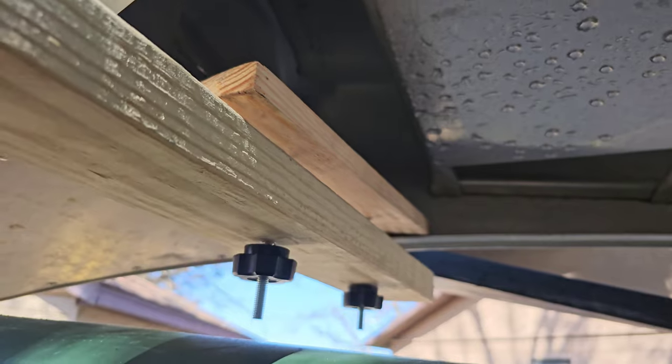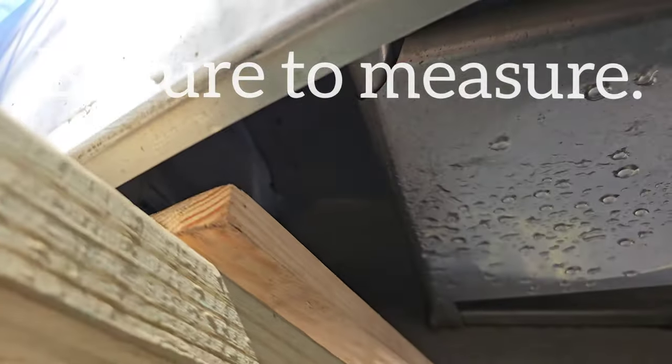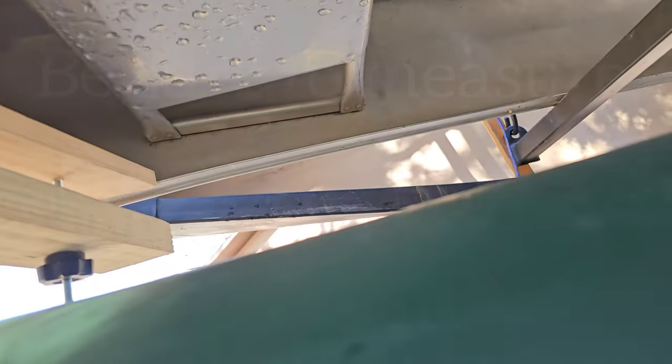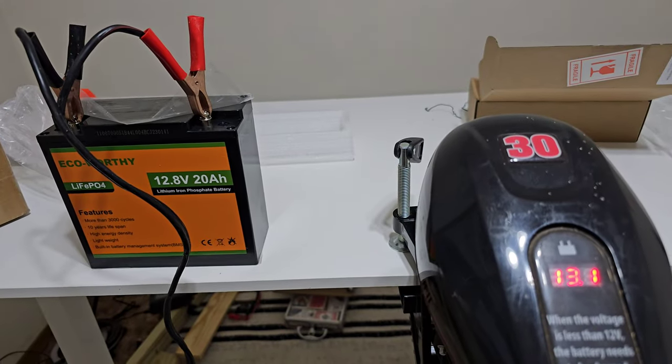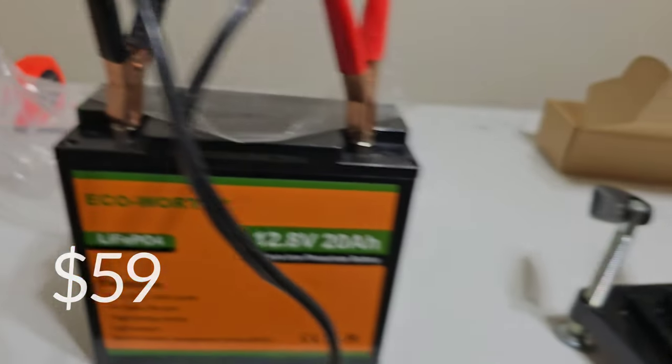If you have an aluminum canoe, you're going to need that short board more than 15 inches — it will probably need about 18 inches. Okay, enough talk, let's go try this out. The big splurge was this lithium battery off of Amazon. Time to get this thing wet.